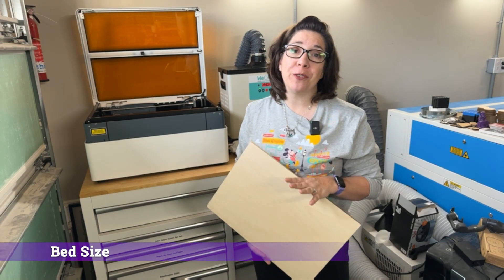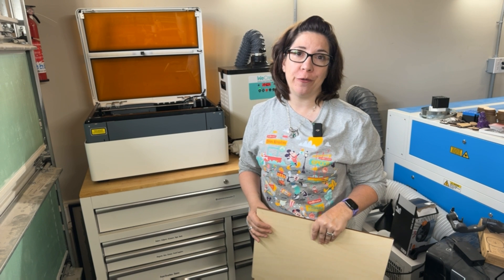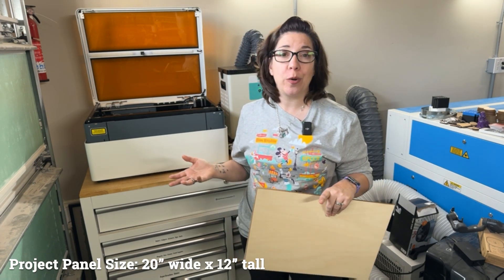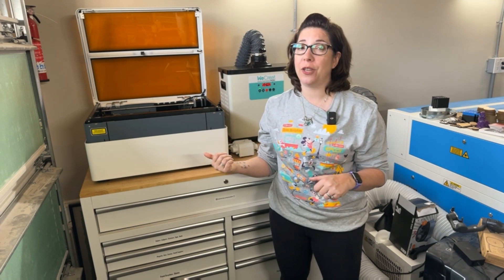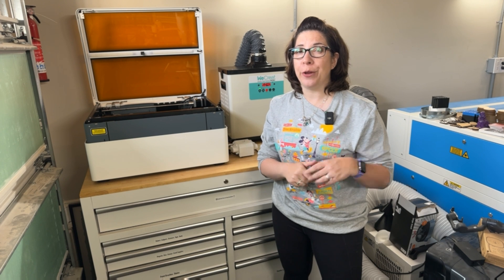You might be wondering about size, since this looks a little smaller than lasers I've shown in past reviews. The bed size can fit project panels — basically 12 inches tall and 20 inches wide — and a lot of suppliers now have those size boards available for people with smaller lasers. Before you go supply shopping, remember this is a diode laser, so it won't be able to mark glitter, mirror, or clear acrylics. It can, however, work with some solid acrylics, specifically black acrylic. If you're unsure what diode versus CO2 or fiber laser means, I have a video for that.